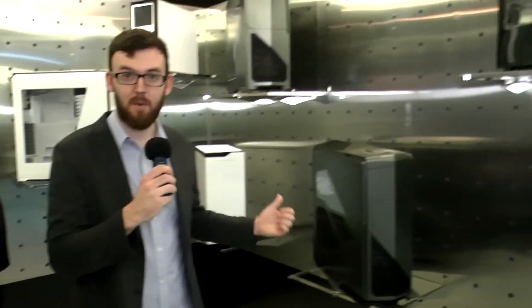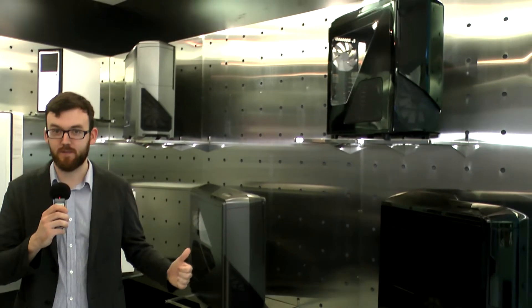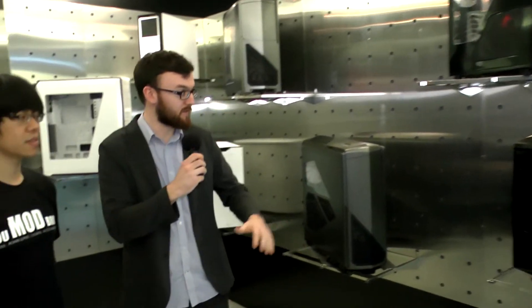Hey guys, I'm here at the NZXT office in Taipei and behind me is a demo room showcasing their cool products from their entire history. Over here we have some cases and behind me we have their power supplies. So Chung, take us through these cases — what are they and what are some cool things about them?